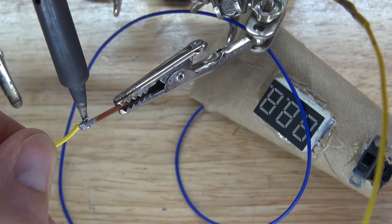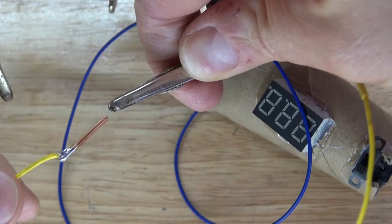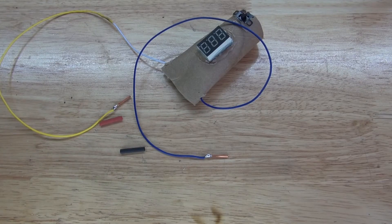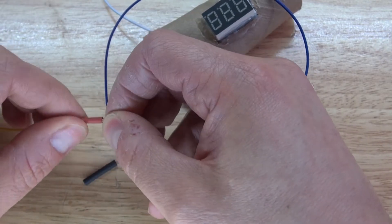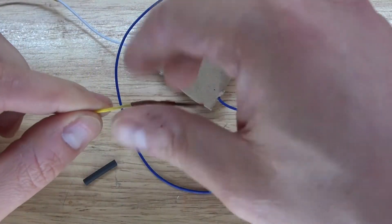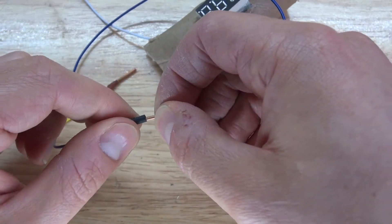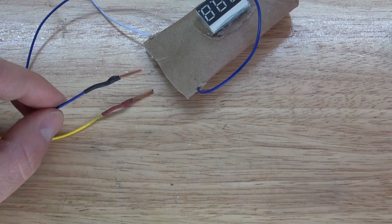Take the negative wire and solder it into place, then take the positive wire and solder it into place — it should look just like this. Next I'm going to take my shrink tubing and shrink-tube these probes so they stay insulated and look a little nicer. It should look just like this.